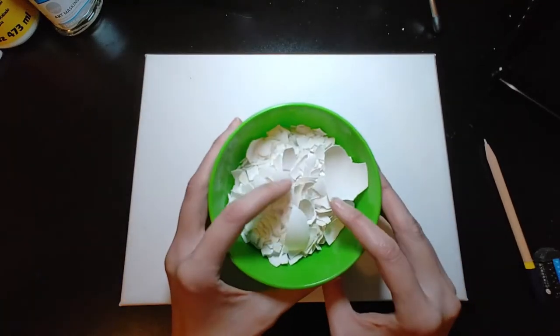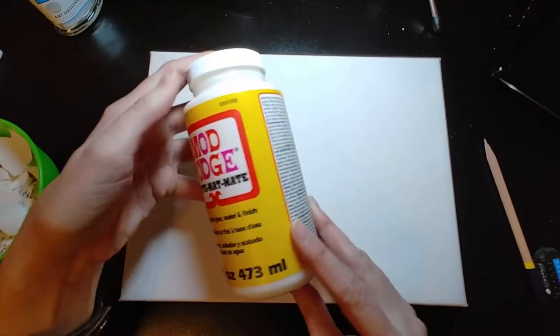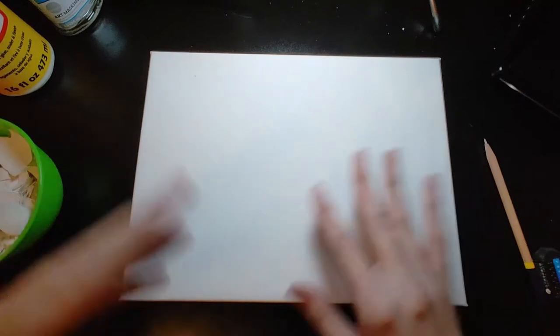It requires lots of eggshells, a canvas, some glue, some paint, and so forth.